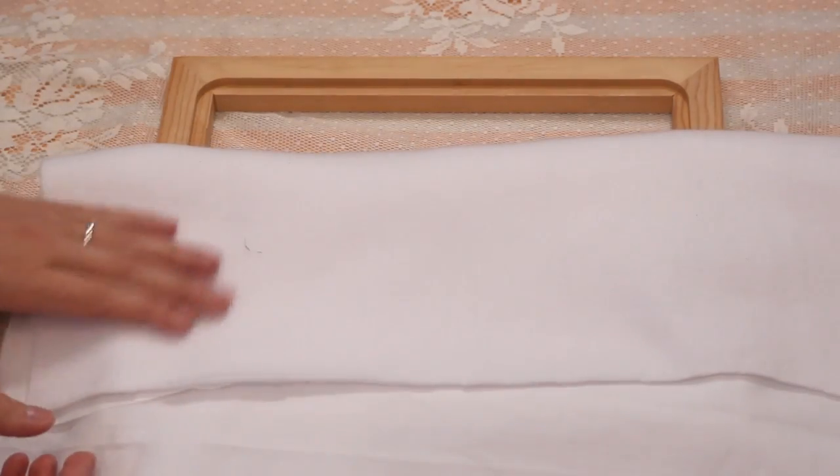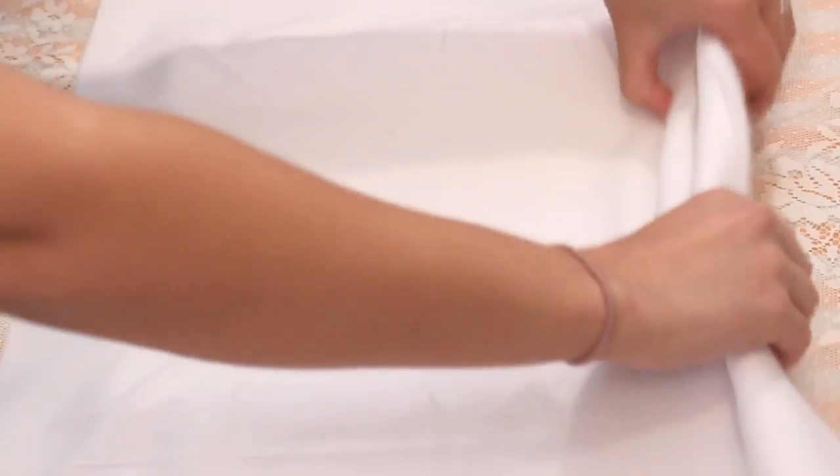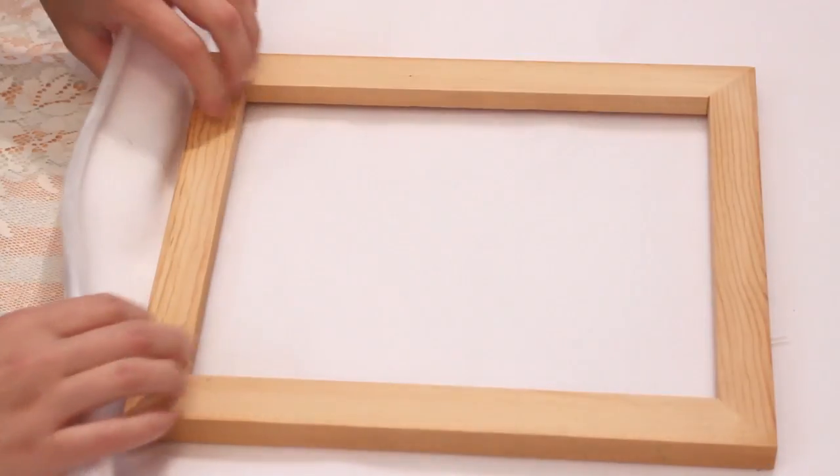Start by grabbing a photo frame, a piece of white fleece, and a piece of white cotton. Flip so the stack is frame, fleece, then cotton from top to bottom.